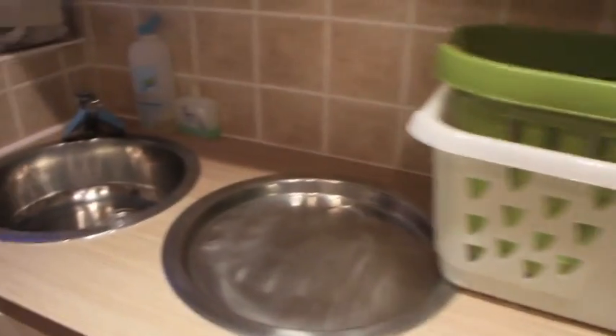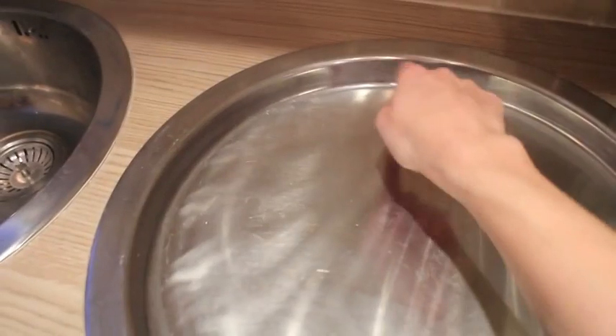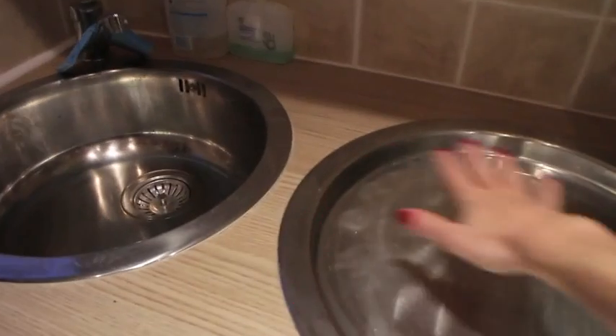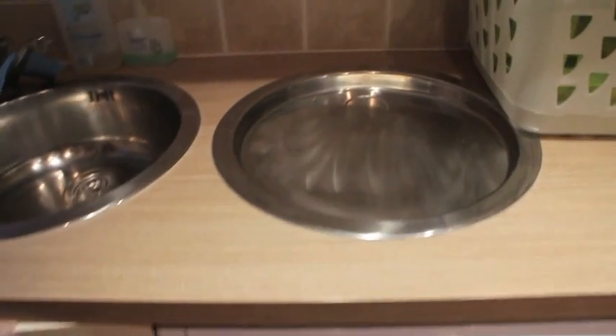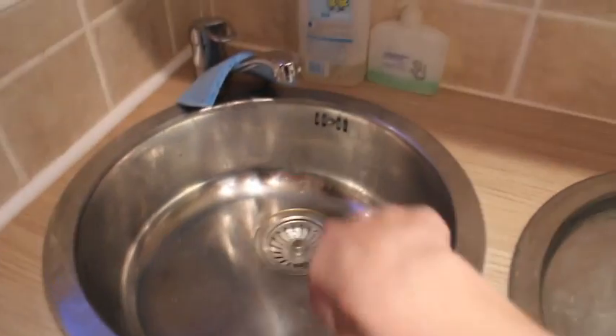And then here we have a draining board which doesn't drain because the builders forgot — they shouldn't really have put a hole in it. It was fine just as a board because the tumble dryer comes up too high and we couldn't drain it out. But it's still handy just to put stuff on. The sink is a bit different — round.